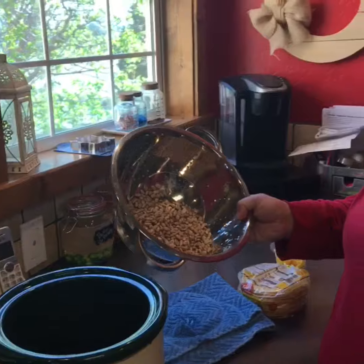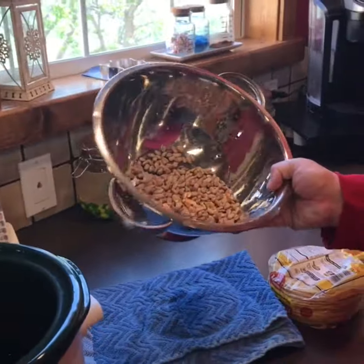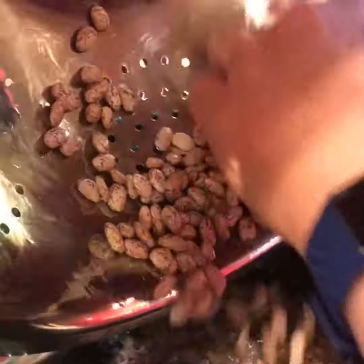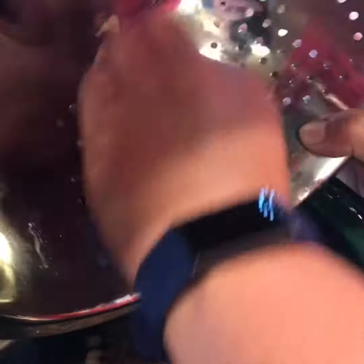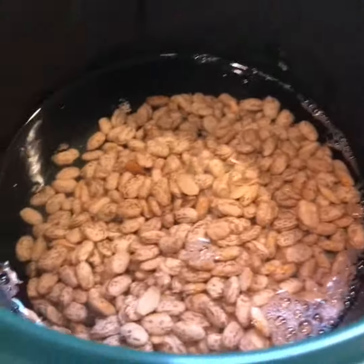I have two cups of pintos that I've rinsed off — it's draining there — and I'm going to put that in my crock pot. I'll show you the water when I'm done; I just put a little to start.